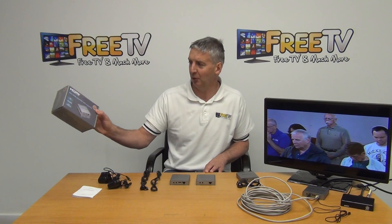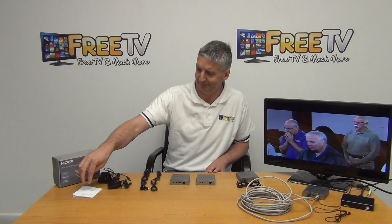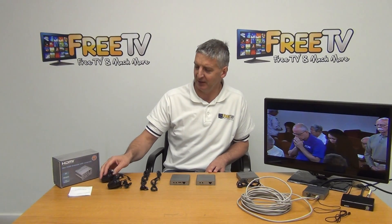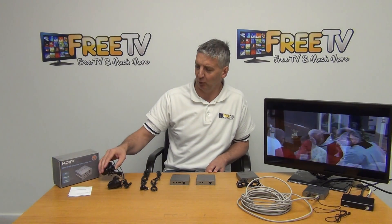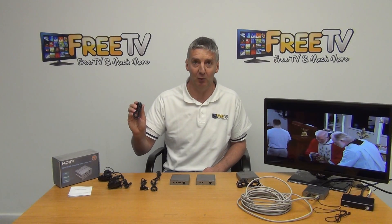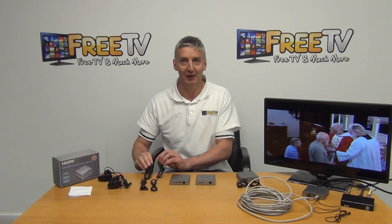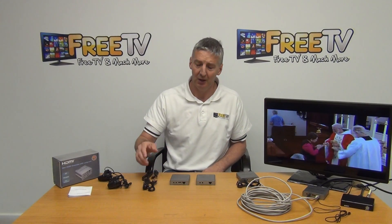It comes in an outer box and there are a couple of different makes but they all work the same way. Included is a user manual in both Chinese and English, power units for both the transmitter and receiver — both five volt one amp with three-pin plugs — and an IR component for picking up a signal from a remote control and sending it back to the set-top box. Two sets are included so it can also be configured to work in the opposite direction.